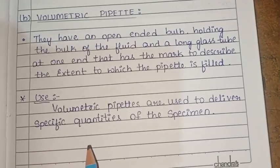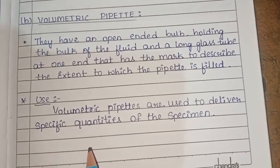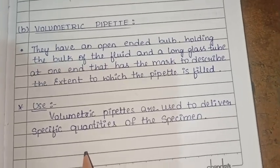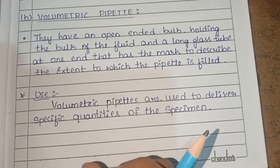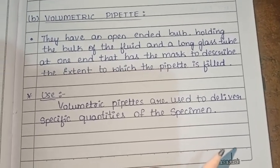Volumetric pipettes are used to deliver specific quantities of the specimen.